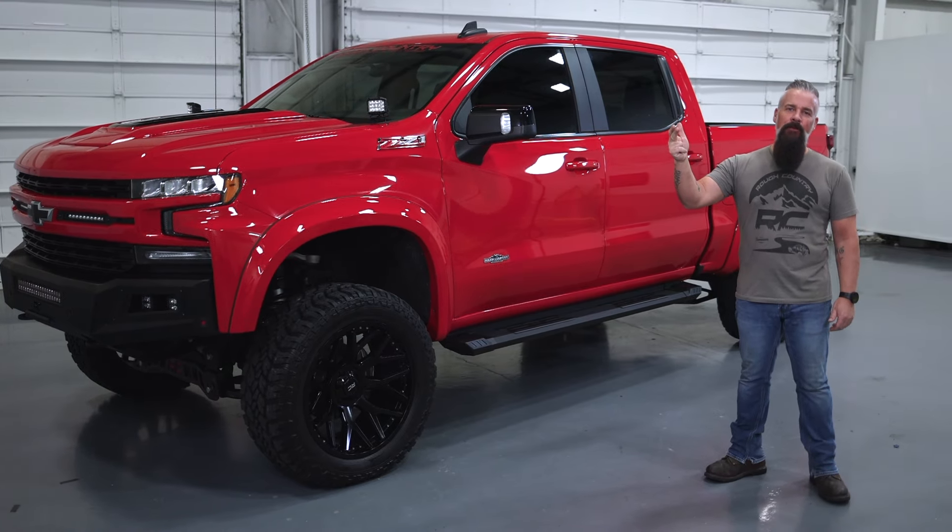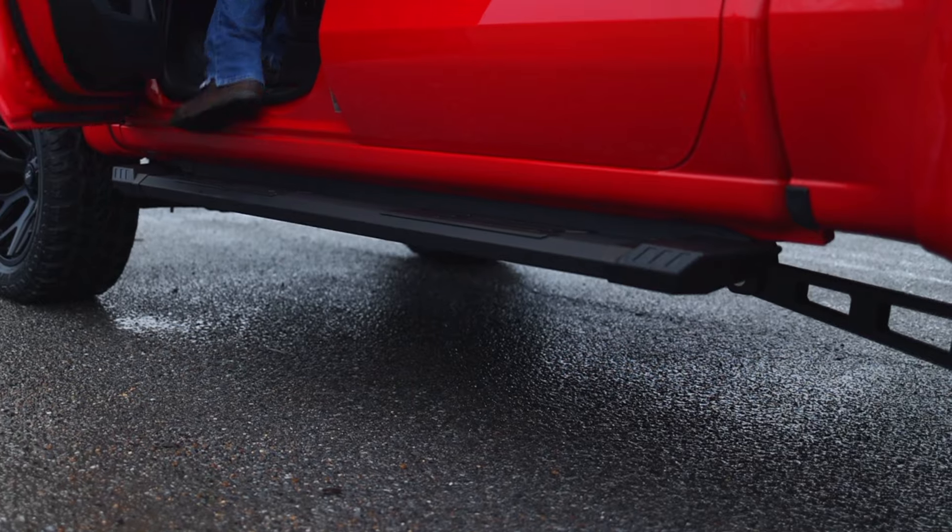Lightweight, durable, and look great. The HD2 running board step — head over to roughcountry.com and get yours today.